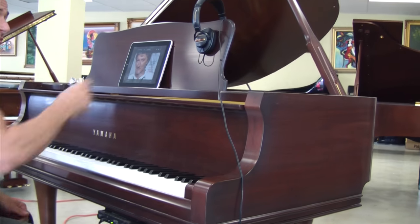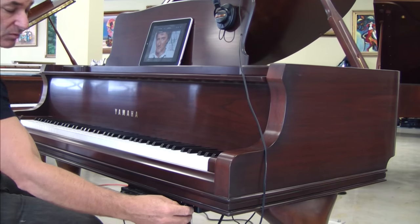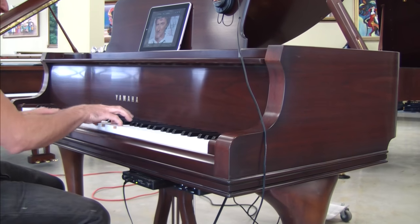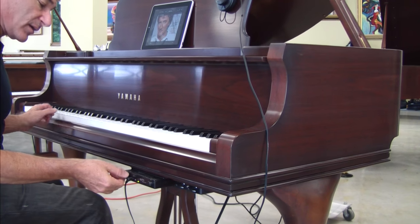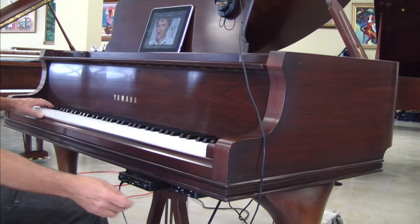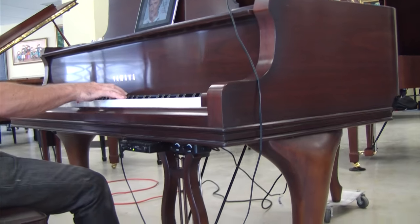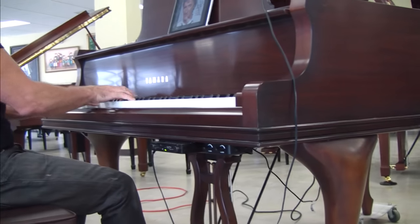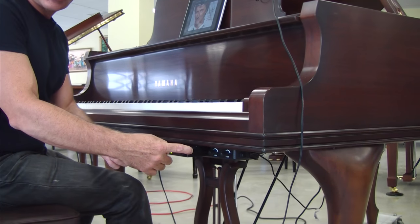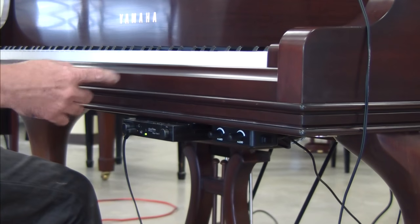The sound does come out of the headphones. For the sake of you being able to hear what comes out of the headphones, I'm going to turn the volume up. Basically this is what you would be hearing in the headphones — which is an electric piano sound plus strings. This MagicStar control box has different sounds in it. One of my favorite sounds in here is the piano with strings.